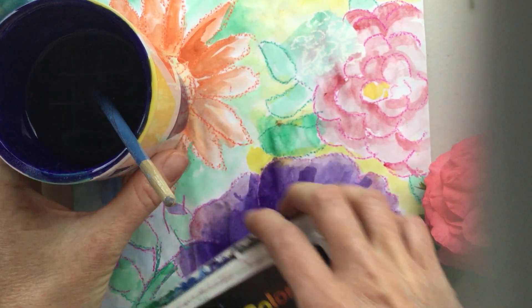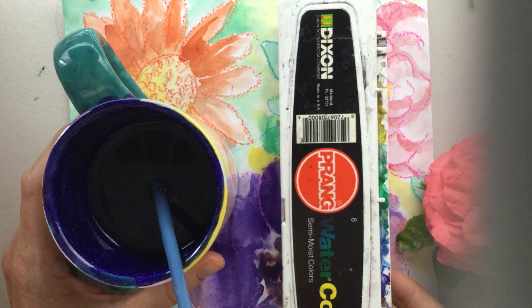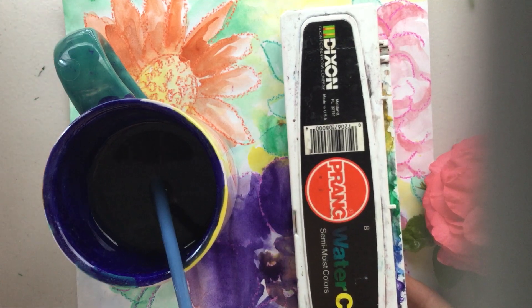You're also going to need something to watercolor with later. I'm going to show you a way to use markers and a Q-tip to watercolor with, so don't feel like you have to have watercolors. If you don't, that's totally fine — we'll use some supplies that you have.